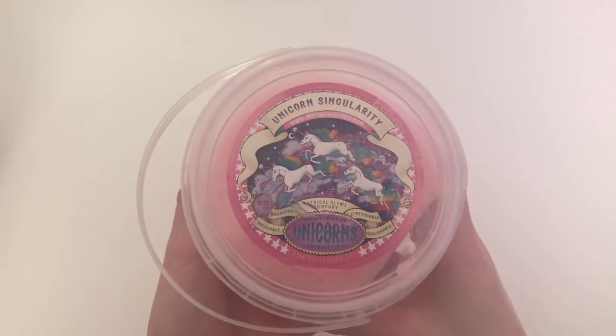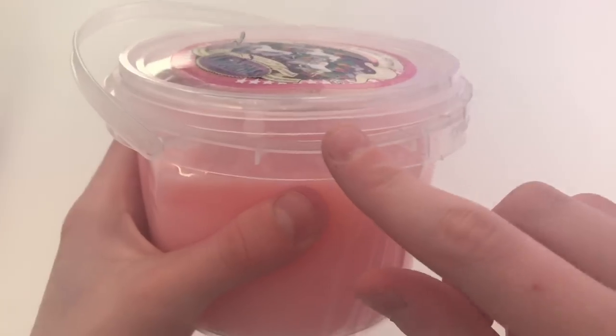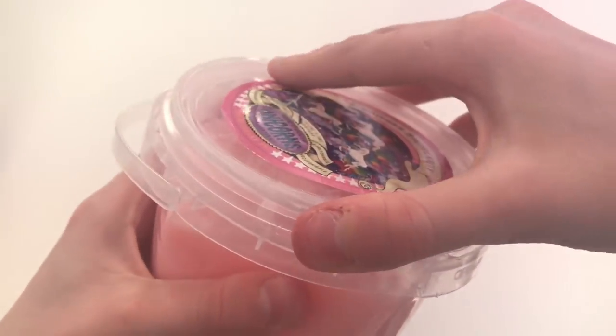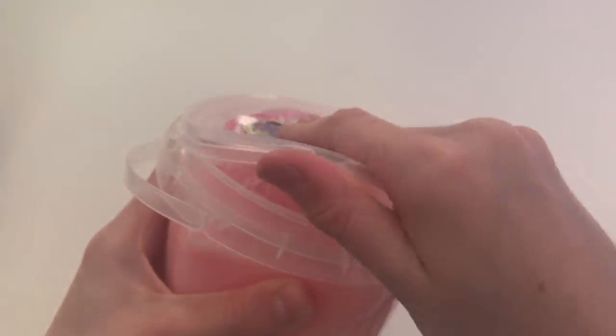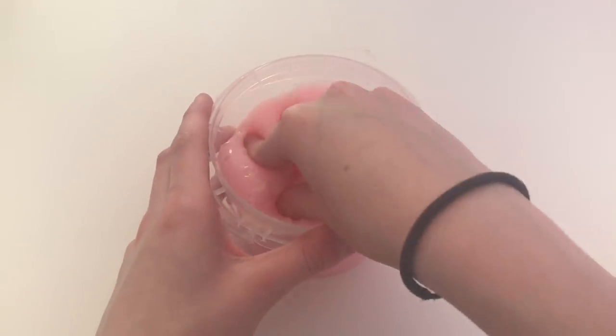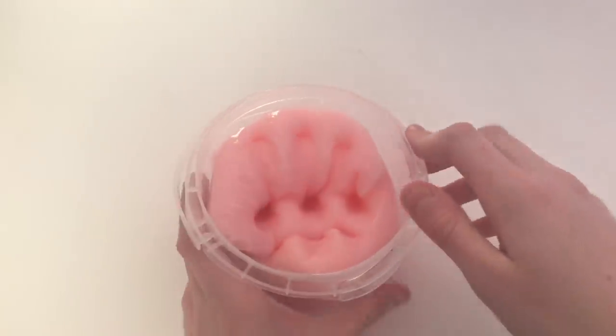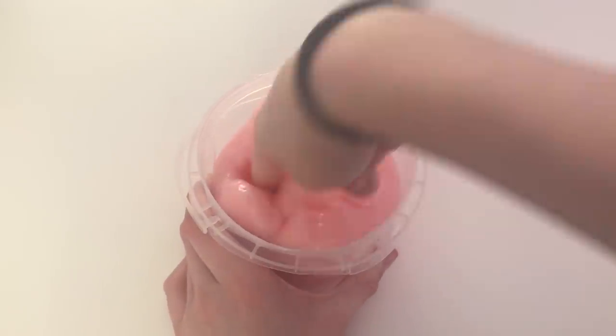Okay guys, it is now time to dive deeper into each of the individual styles that I got to try. So this is Unicorn Singularity, and right here I just want to show you the dent that happened during shipment. But fortunately, none of the slime leaked out of the container because of the seal they put on it. This tub texture is a lot different from their putties — this is actually a lot more like a regular slime. It's super duper clicky, it makes really good thwaks and pokes, and it's also very thick and glossy.